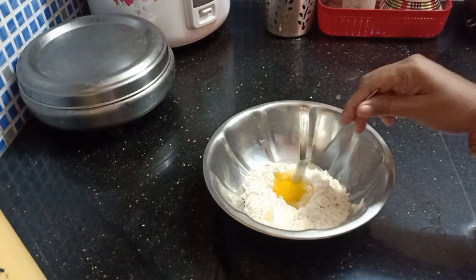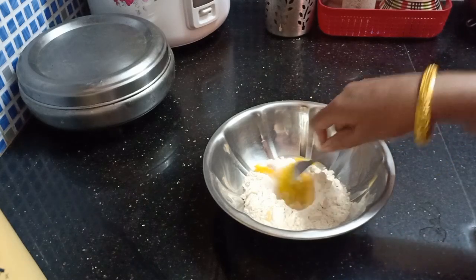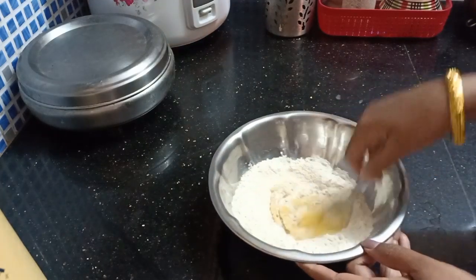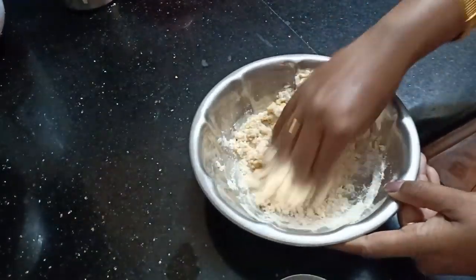I will add a bowl of ghozumam, mix the bowl of ghozumam, pour a bit of ghozumam, and mix it the same way.